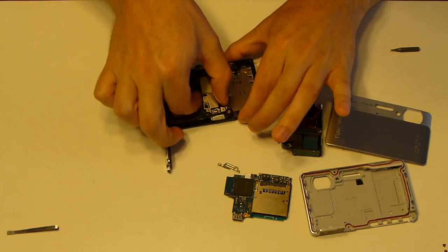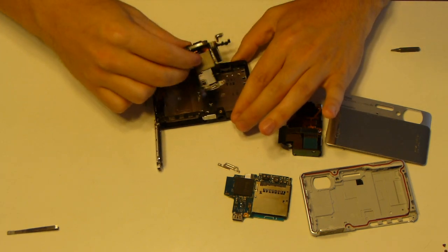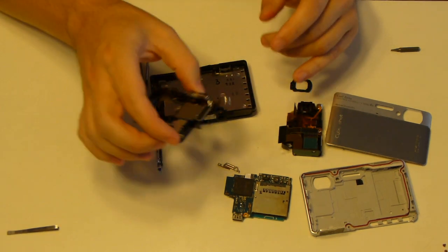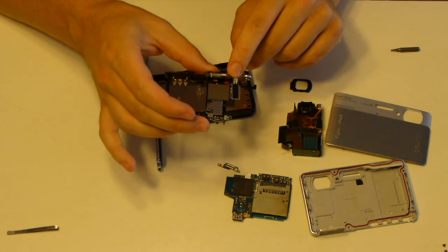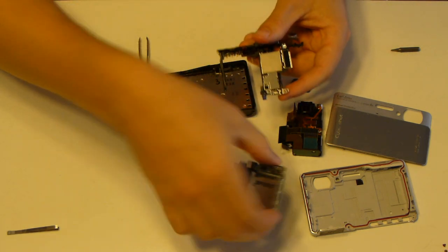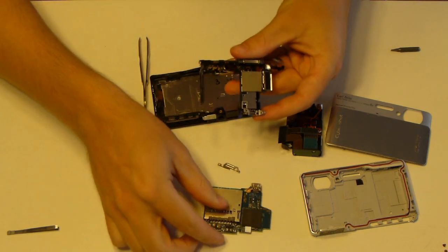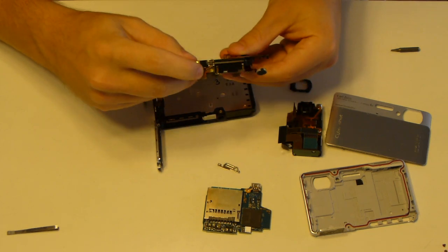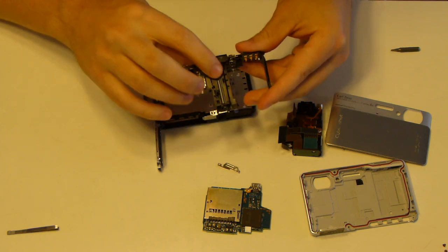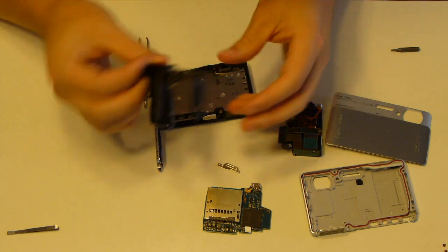Pull this out. There's your flash speaker, AF illuminator light, and a heat sink for the processor, which is right here. All your buttons. There's a capacitor for the flash, and the battery compartment.